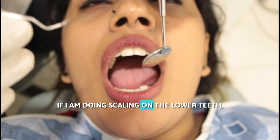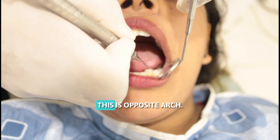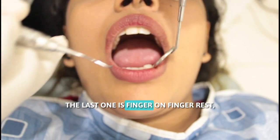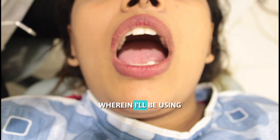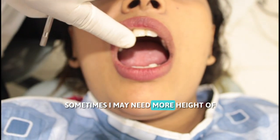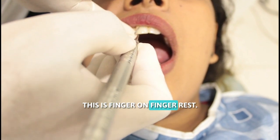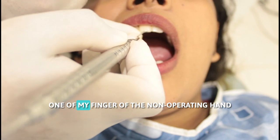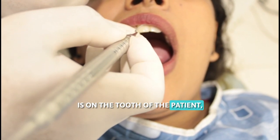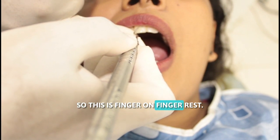If I am doing scaling on the lower teeth but my finger rest is on the upper teeth, this is opposite arch. The last type is finger on finger rest, wherein I use one of the fingers of the non-operating hand. Sometimes I may need more height on the tooth to establish finger rest. One of my fingers of the non-operating hand is placed on the tooth of the patient, and I establish finger rest over that finger — so this is finger on finger rest.